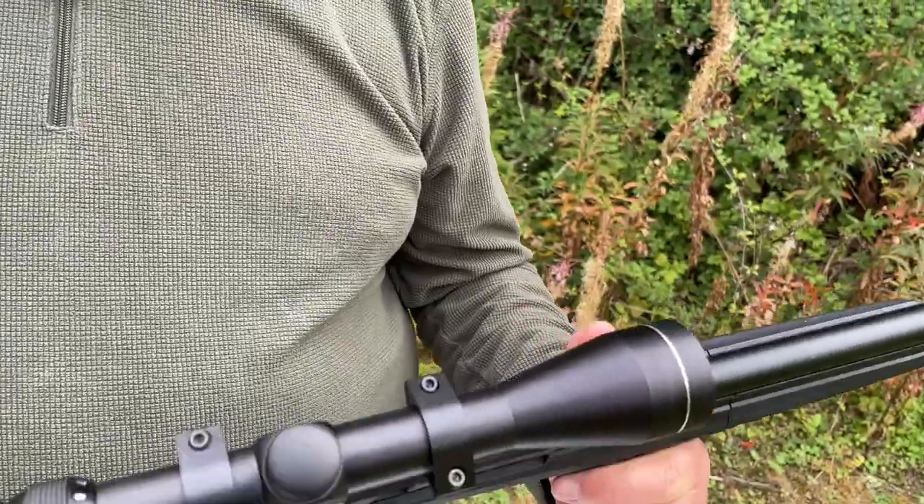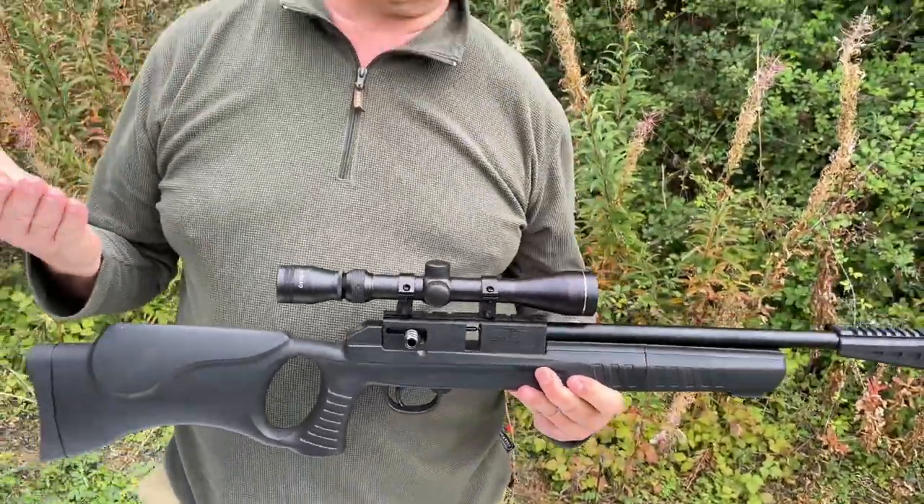So in theory, a hell of a lot for your money. Obviously we've got to look at the charging system to get the CO2 on board, and I'll show you the magazines as well.